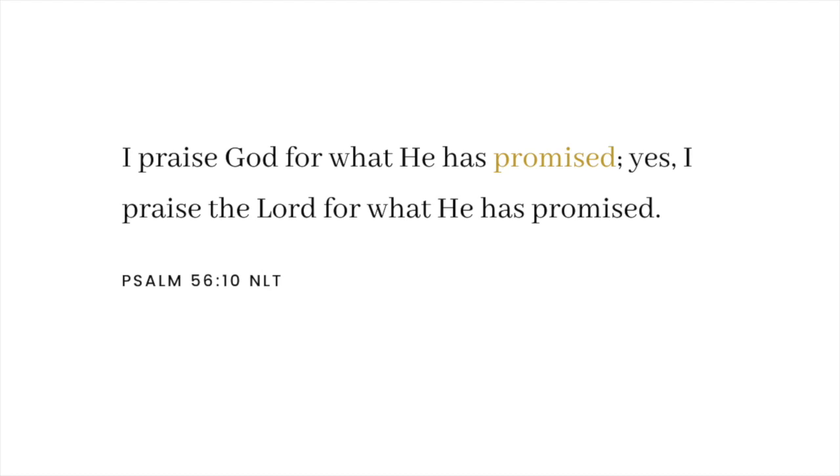I praise God for what He has promised. I praise the Lord for what He has promised.